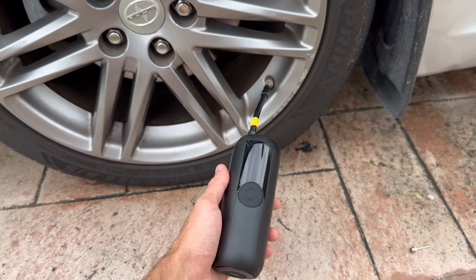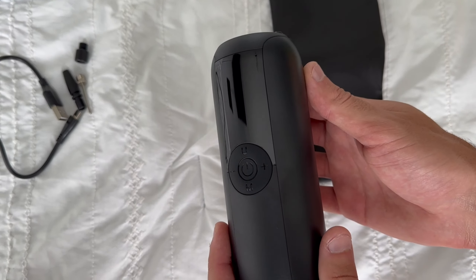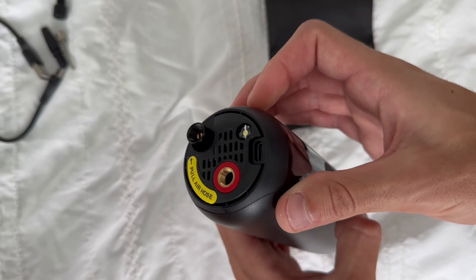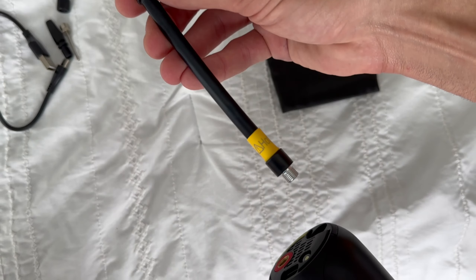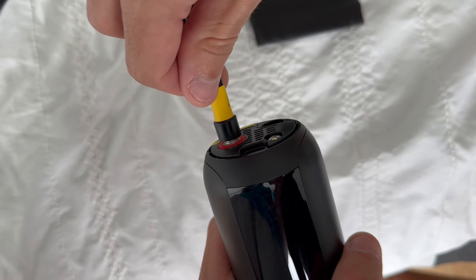Hey guys, what's going on? Today I'm going to talk about this portable inflator. This is a compact device that can be a real game changer when it comes to inflating tires, sports equipment or bikes. I got this because I was tired of running to the gas station every time I needed to inflate something. I thought it would be handy to have a tool like this at home, and I wasn't wrong. In this video, I'll be sharing my experiences with this inflator and giving my honest opinion about it. Let's dive right in.